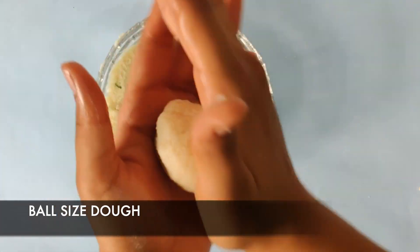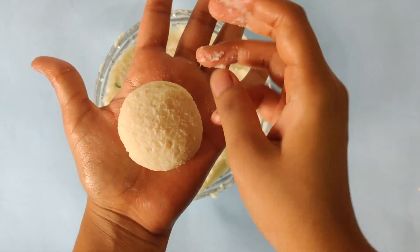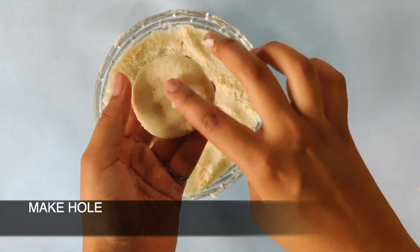Take a portion of dough in your hand, make a ball, press it flat, and then make a hole in the center to give it the classic vada shape.